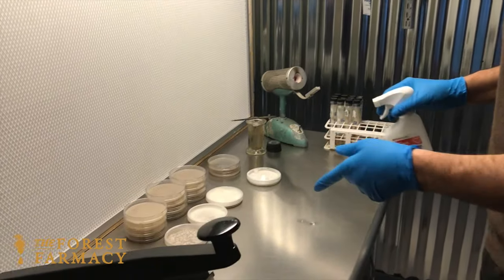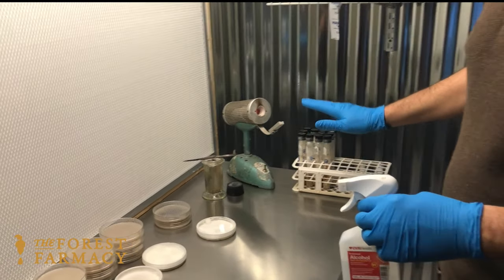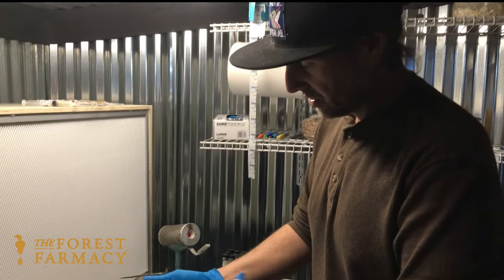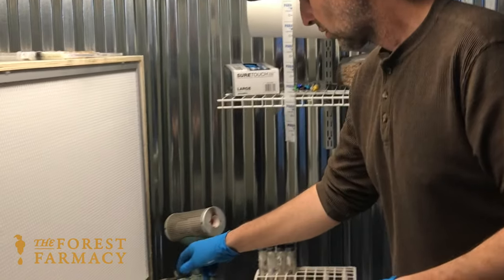You can also see I have some slants — these are our backup cultures. I have four different species that I'm going to transfer. Obviously you want to make sure everything's clean, so once you get everything clean everything else has already been sprayed off at least two or three times.